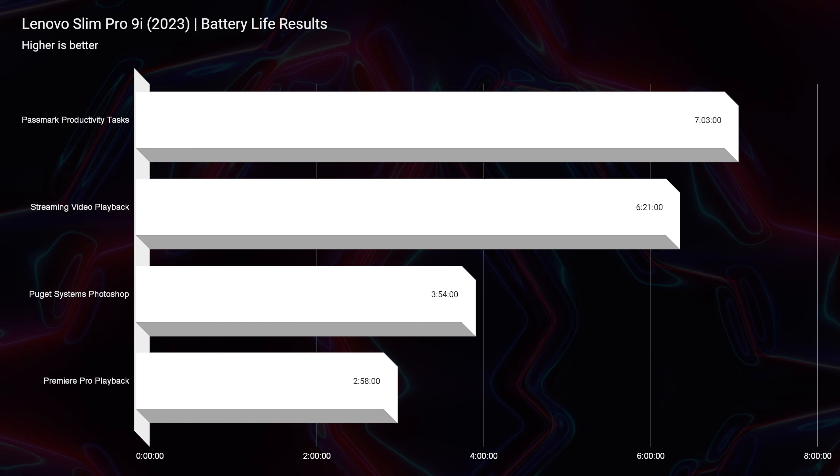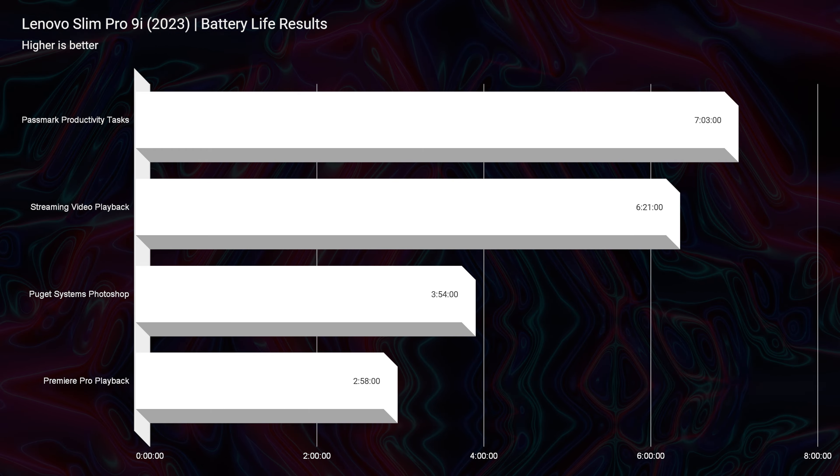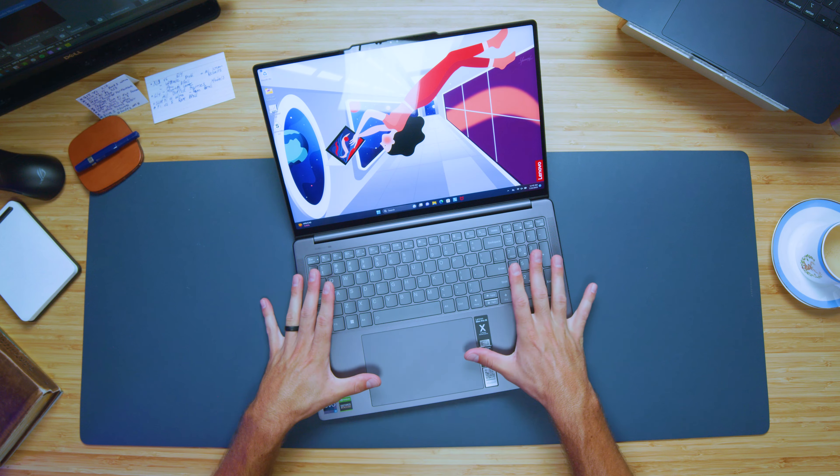You do have a 75 watt-hour battery and that battery does not give you the greatest battery life. I run most of my tests at 20% screen brightness, which was still quite a bit brighter than some of the other screens I test, which usually only have a max screen brightness of around 400 nits. That gave us a 7-hour productivity battery life, a 6 hour and 21 minute streaming video playback battery life, and then about 4 hours of Photoshop and about 3 hours of video editing. So this is not the most battery efficient laptop, but it is still pretty good for the performance and the bright screen that it comes with.